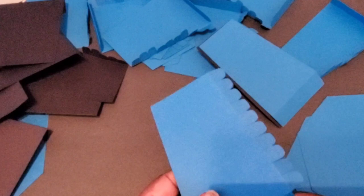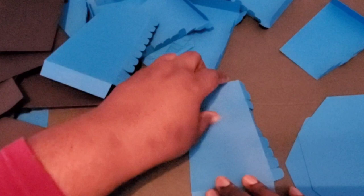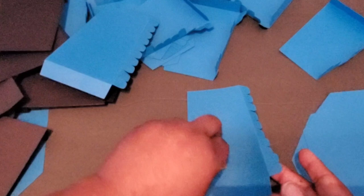I'll do one more because it looks like I might have been off camera. You can see it lines up perfectly. I'm just lining them up on the straight edge.